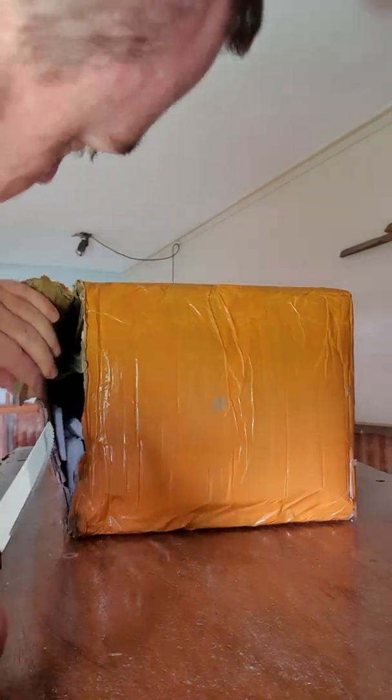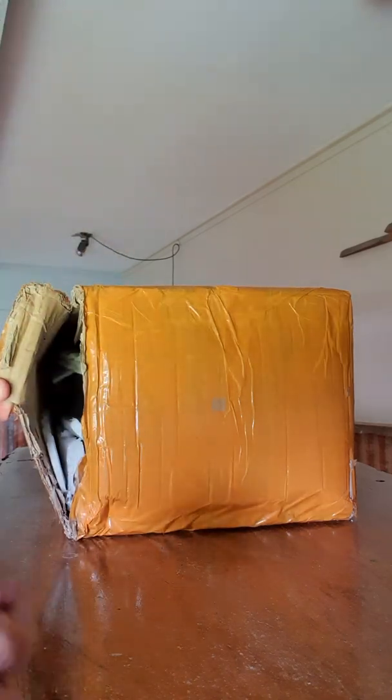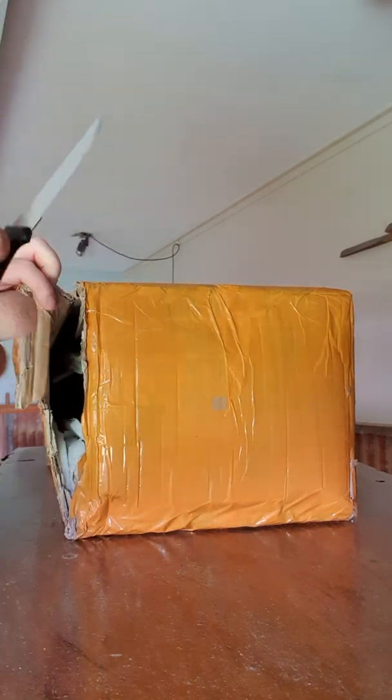Just received a couple of Dingo Box 105 amp hour slimline lithium batteries. Let's have a look.